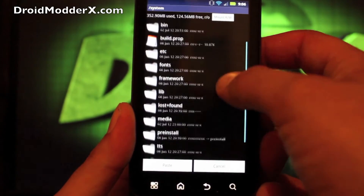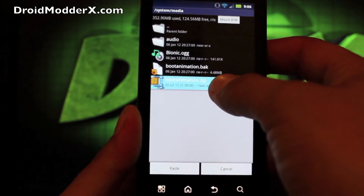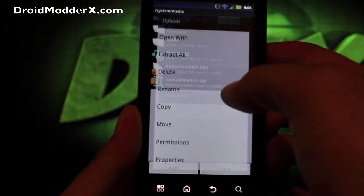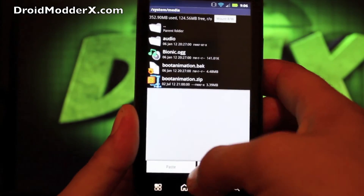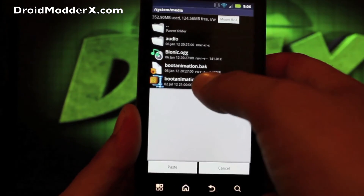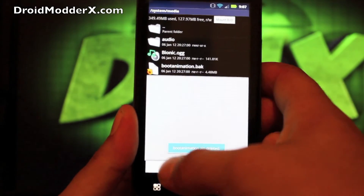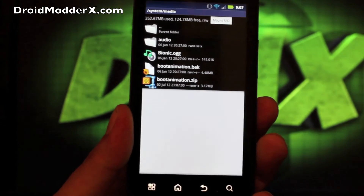Then you're going to want to move this to system/media. I had tried another one earlier that didn't work very well, so I'll delete that one. We'll need to mount the system folder — click that little button there — before we can do anything in the system folder. Then we'll paste the file we just grabbed from our SD card.